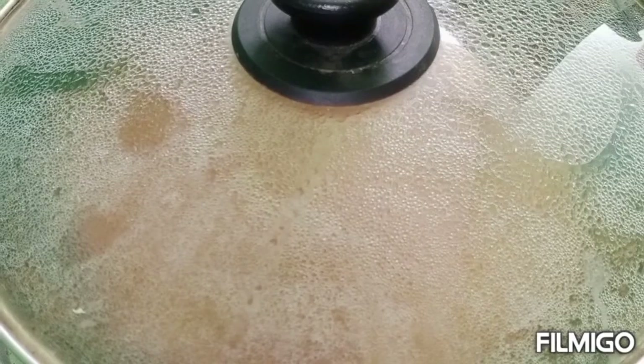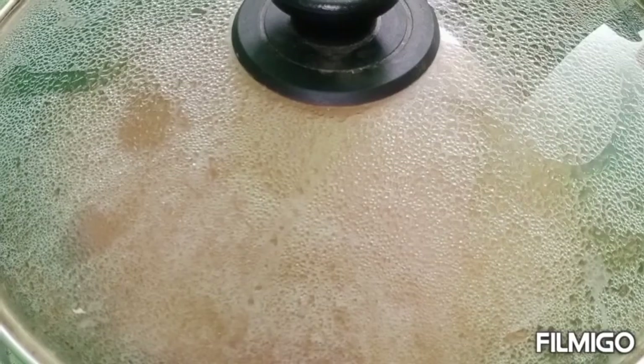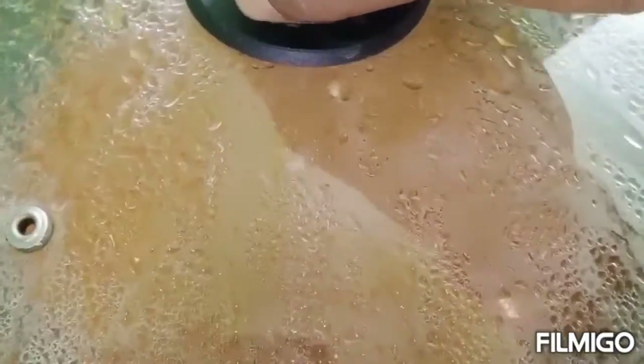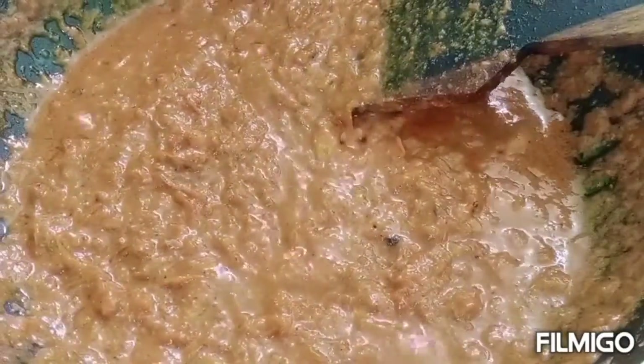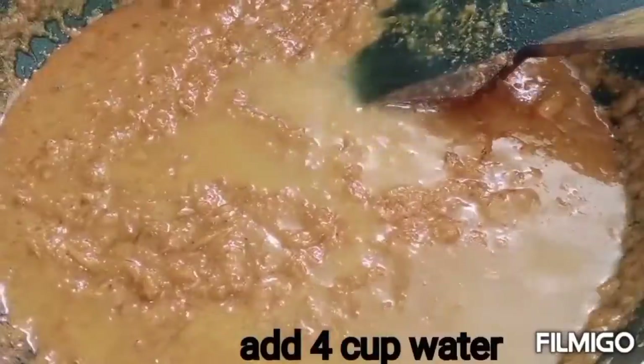Put the oil on the pan for 2-3 minutes. Let's soak the water in the oil.